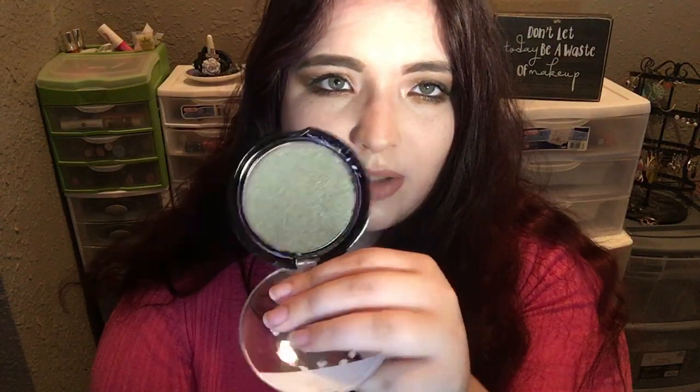I haven't swatched it yet. I did pre-open it because I suck at opening packaging, but there are no swatch marks — it is brand new. I really thought it would be fun to try this out because it says it's a blush, so let's just go ahead and put it on the face.